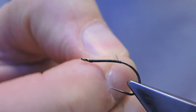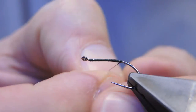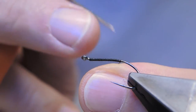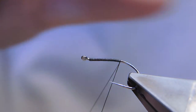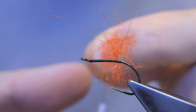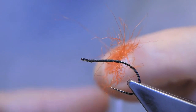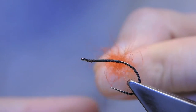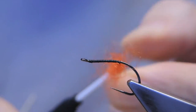The body will be seal's fur, hot orange, inserted into split thread — so flatten it and then split. Hot orange seal goes into the split thread and then the bobbin holder is spun to secure. And then wrap.